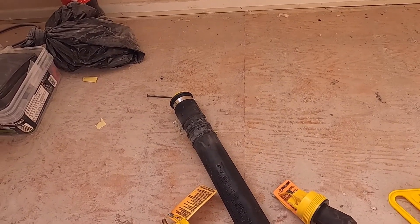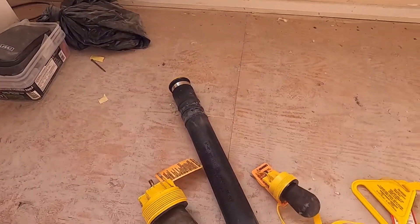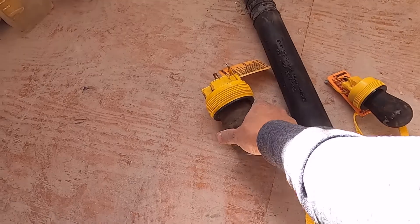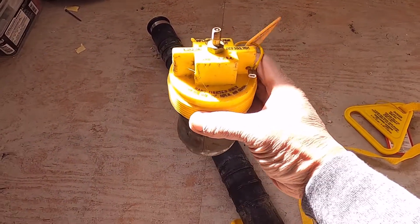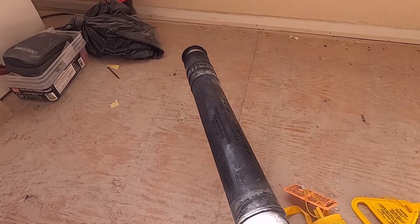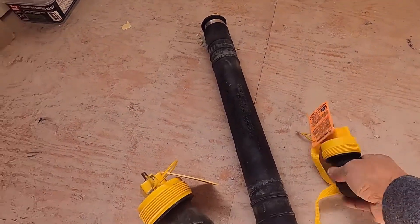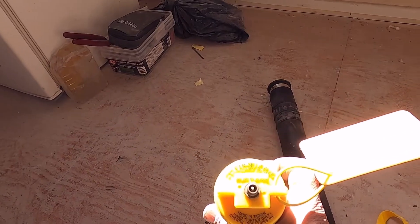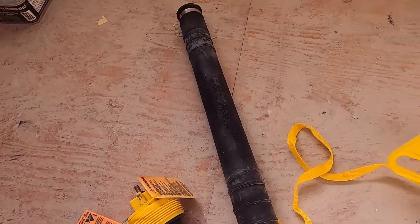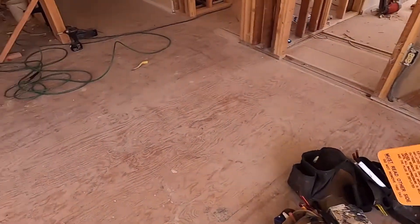Welcome to my channel, my name is William and I'm a licensed general building contractor. Today we will hydro test this plumbing drain pipe. We're using this 3-inch plug, this one is for 2-inch, and this is for 3-inch and 4-inch. These should withstand up to a maximum of 40 PSI, while these two are only 35 PSI.